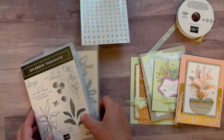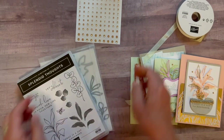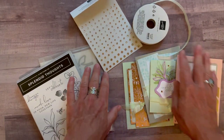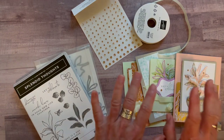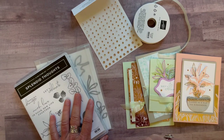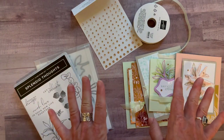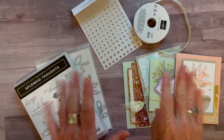Option number two is if you already have the stamp set and dies — you do your own stamping and die cutting. You will get the full package of rhinestones, the full bolt of ribbon, the quarter pack of the Designer Series paper, the open leaf trinkets you need for your projects, plus the PDF tutorial. Option number two is $35. Both options can be porch pickup with no shipping fee, or an additional $10 priority mail shipping.